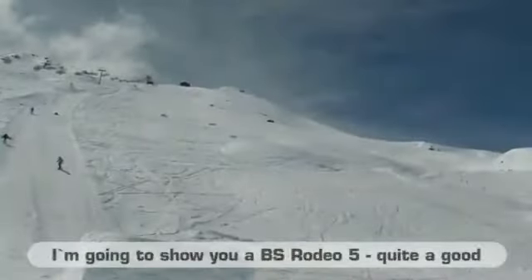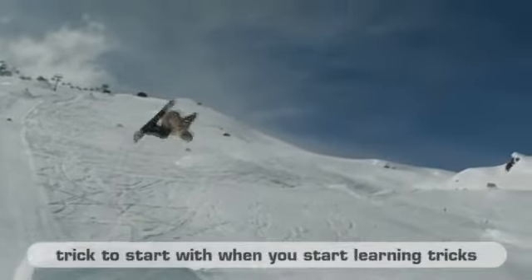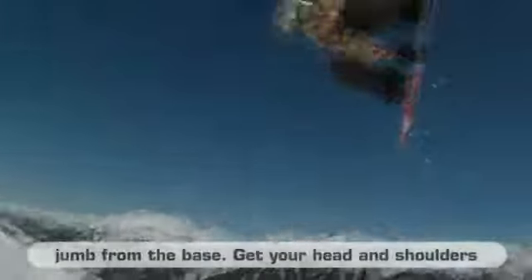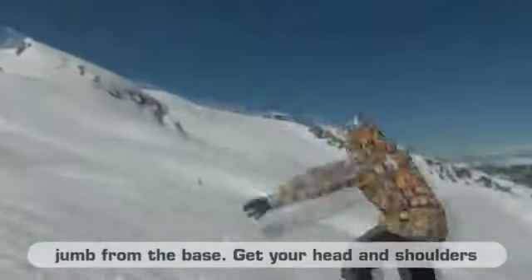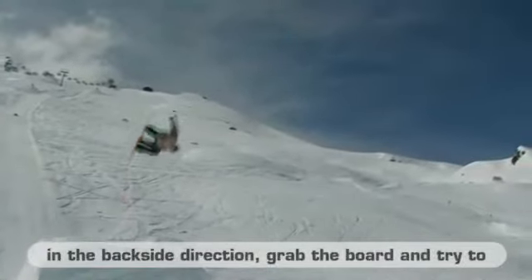I'll show you now the Backside Rodeo 5. With this one, we'll start with the basics. If you want to do rodeos or spins, the important thing is that you want to do the base, then take the head back into the backside rotation, then grab it, and then try to do it in the air and style it a little bit.